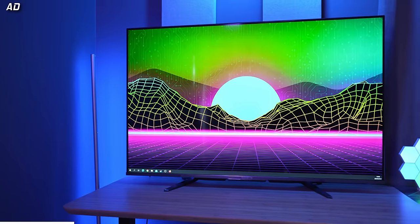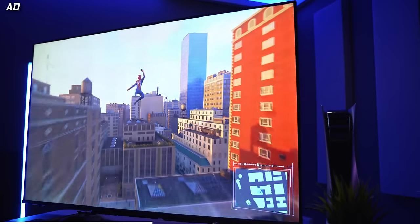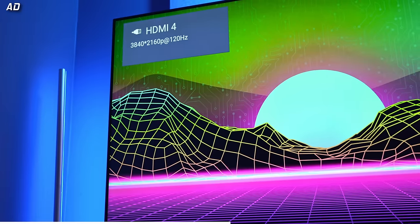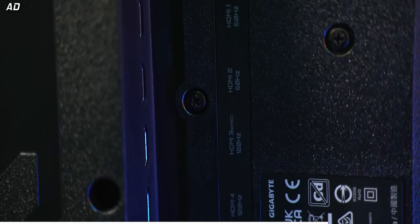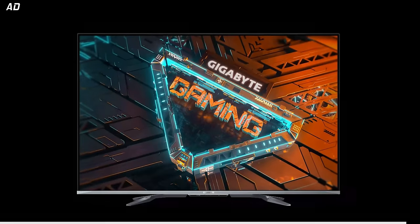The Gigabyte S55U brings large format bliss to PC gaming. Packing a 55-inch 4K Quantum Dot display, the S55U is perfect for playing games up to a silky smooth 120Hz. You get variable refresh rate modes, eARC and auto low latency mode, as well as HDMI 2.1. What is not to love? Learn more today with the link down below.